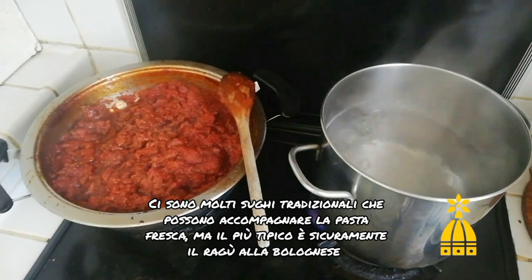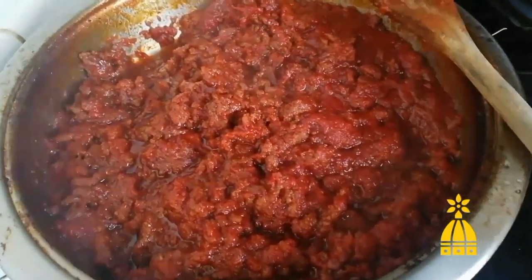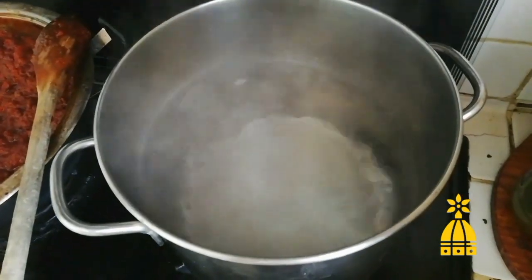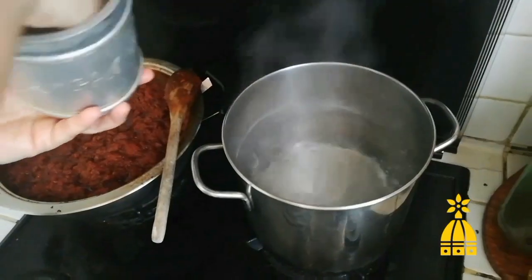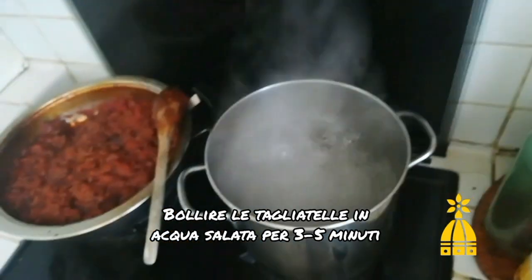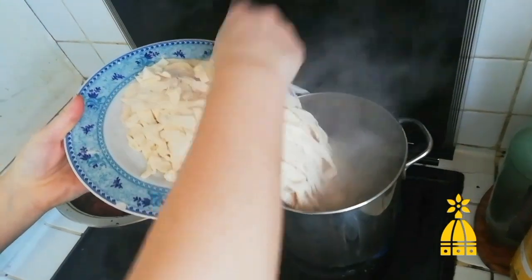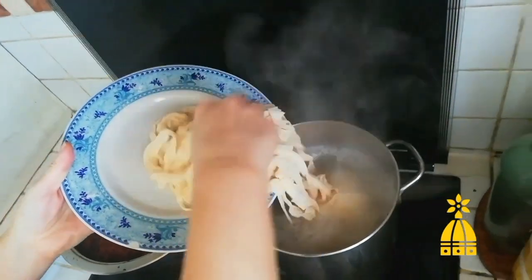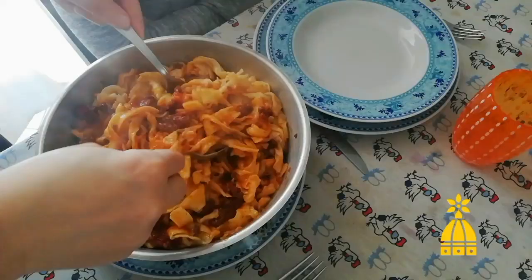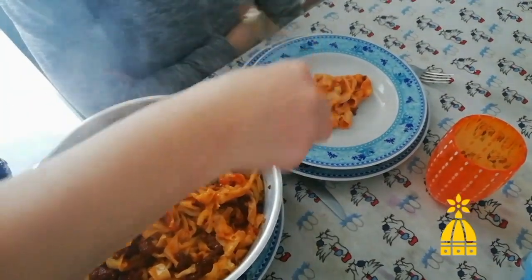There are many traditional sauces that are perfect with handmade pasta, but the most traditional dressing is certainly ragù alla bolognese — like this one that my super mom made. Boil some salted water and boil your tagliatelle for 3-5 minutes. Add your favorite sauce and you've made it!